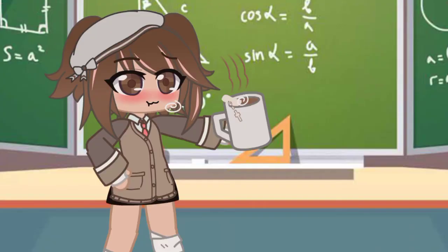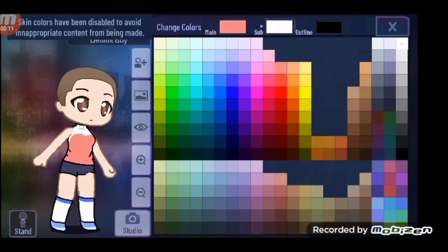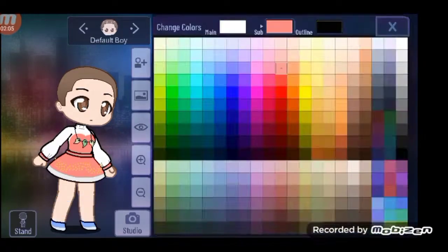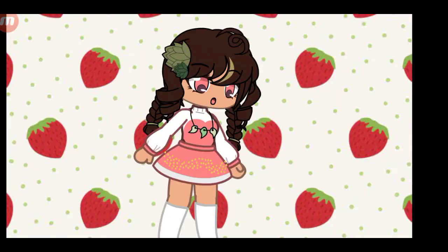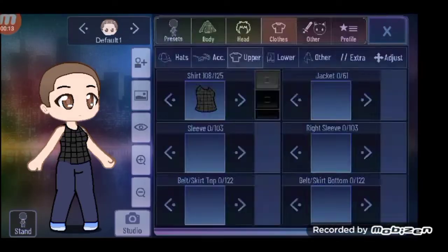Here's a character with the tea. Hack number three: this hack is a strawberry dress. This strawberry dress isn't my favorite but it's so cute.